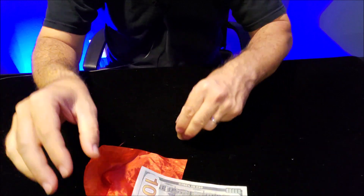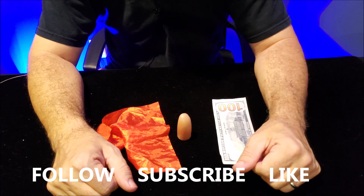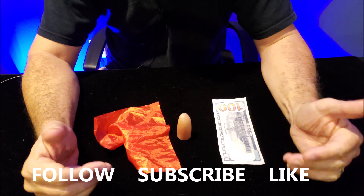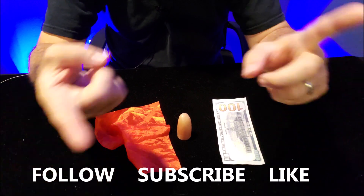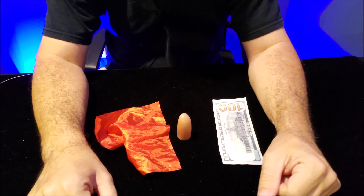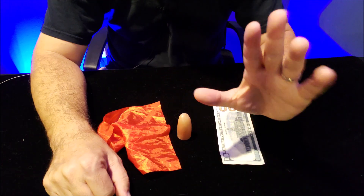I hope that helps you and gives you another fun trick to do with your thumb tip. Make sure you like, subscribe, and follow — keep coming back every single week, I will always have a new trick for you to learn. If you keep coming back to this channel, I'm going to teach you tricks with a stripper deck, Svengali deck, a thumb tip, a regular deck of cards, pencils, paper clips, and ordinary things you have lying around the house. Thanks for watching, guys!